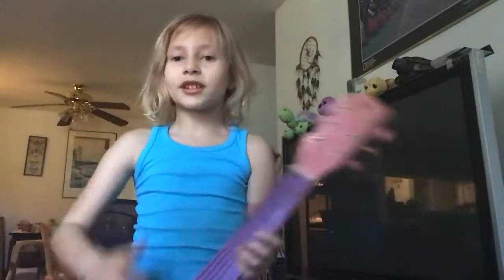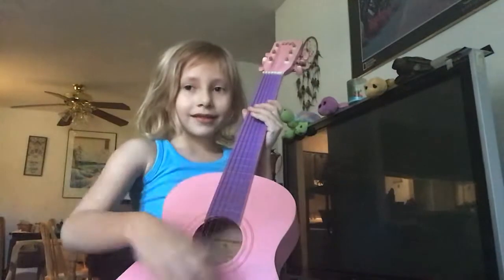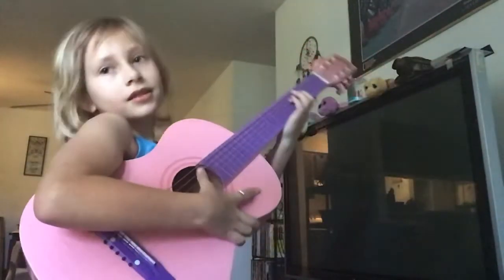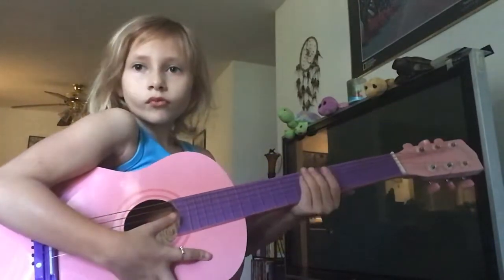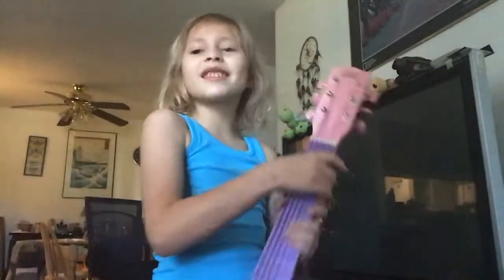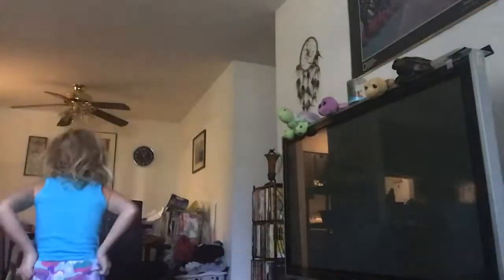So let's do this. Some people hold it like this, but I like holding it like this. So let's get ready for the song. Here you go — I might need to sit down. I'm sorry, hold on. I'm in my pajamas.